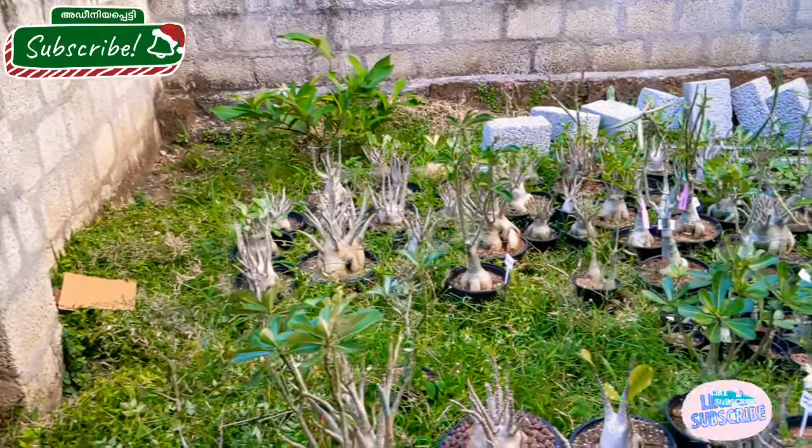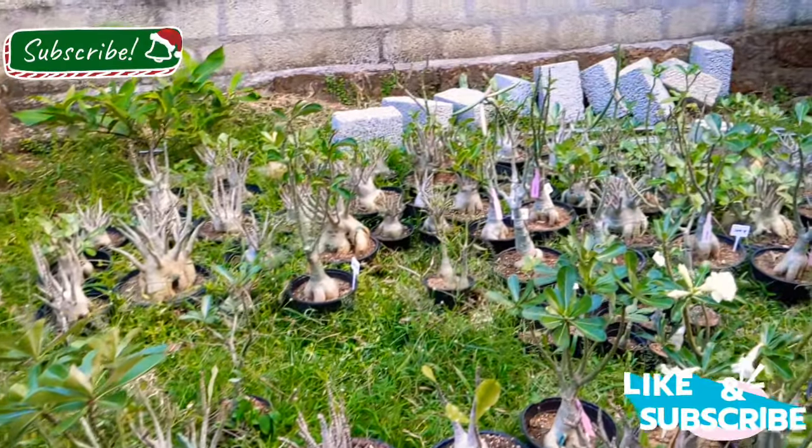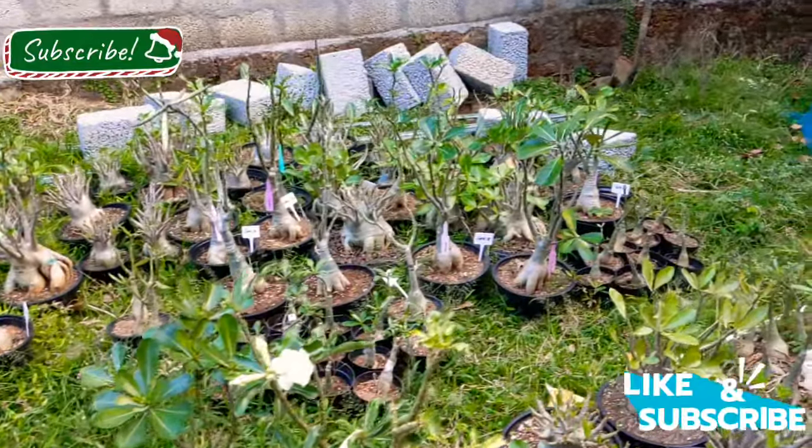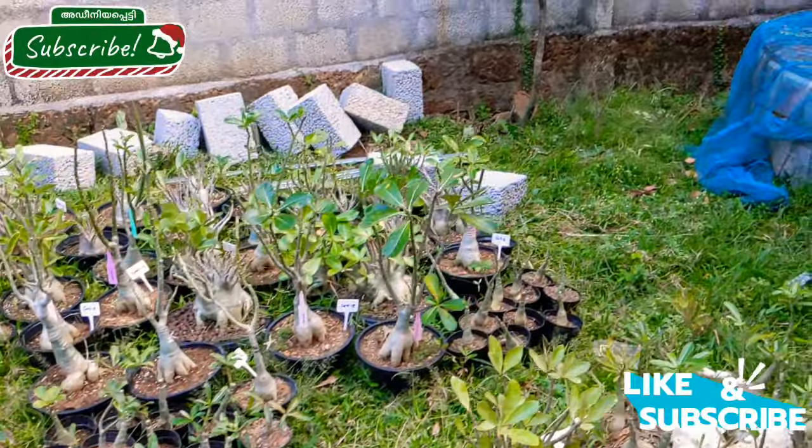Hello friends! Welcome to another episode of the Thumbnail. As I mentioned earlier, I will show you how to make a plant stand in this video.